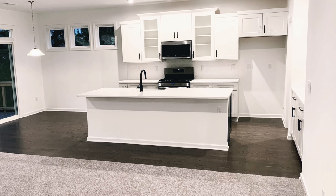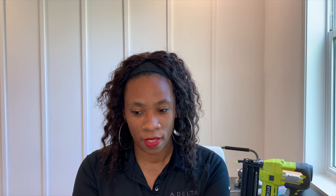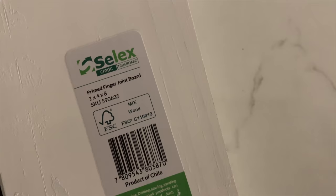Make sure you guys watch all the way through because I'll reveal how our kitchen island came out. As you guys can see, this was our kitchen before anything was done to it — just starting off with that builder-grade island with the drywall behind. We decided to change things up a bit and take a trip to our local Home Depot. Anyone that knows me, I hate Home Depot, but I love it now.